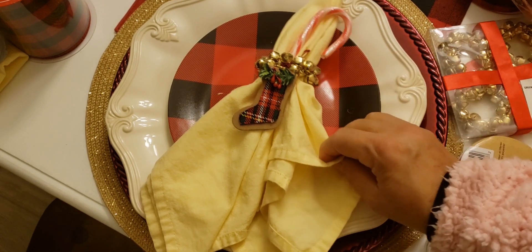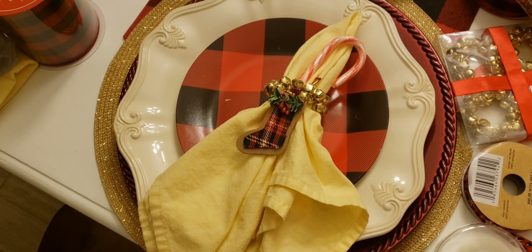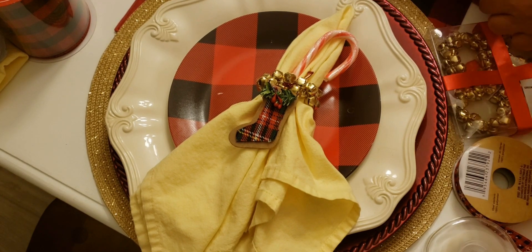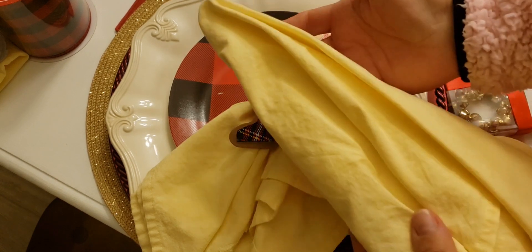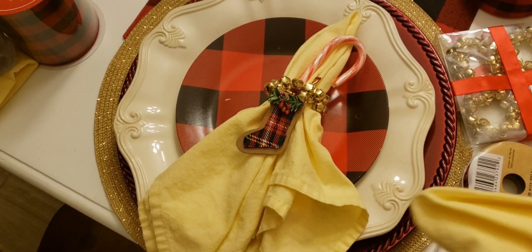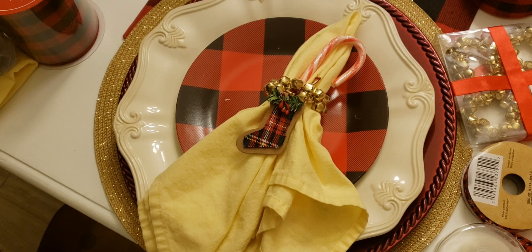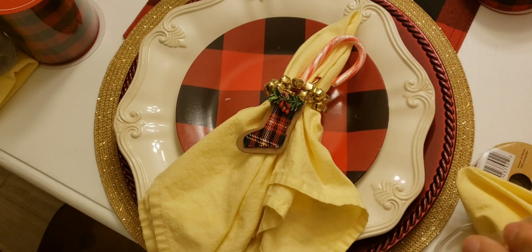This is my napkin holder — very quick to make! I hope you enjoy it and are able to make one for yourself or for your whole family. I need to make a couple more since I got a package of four.